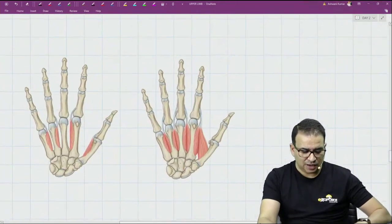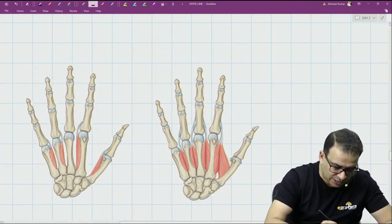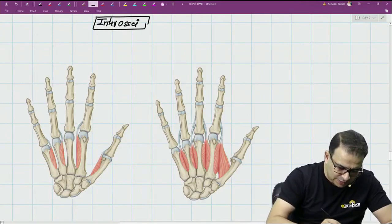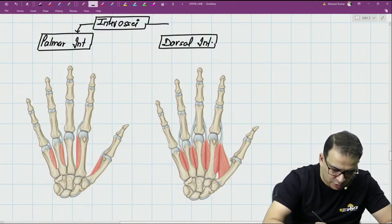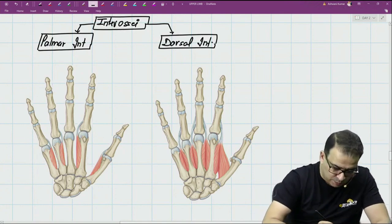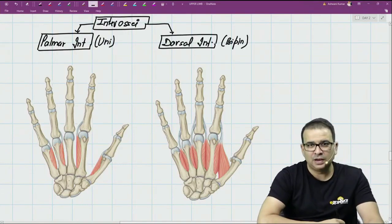Finally, coming to the interossei — undoubtedly the most important part of intrinsic muscles. The interossei are muscles between the bones. We have palmar interossei and dorsal interossei. As you can see in this image, all the palmar interossei are unipennate, and dorsal interossei are bipennate in nature.